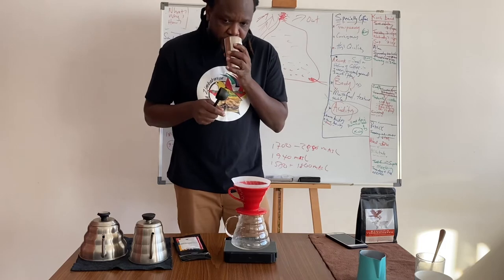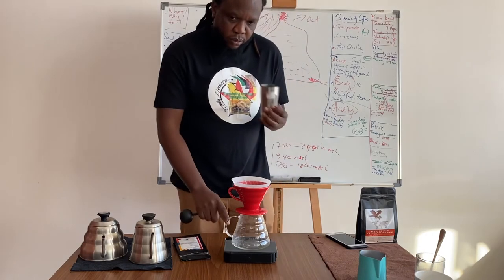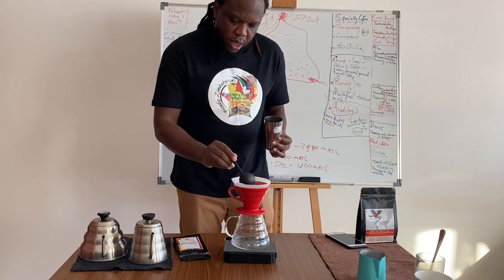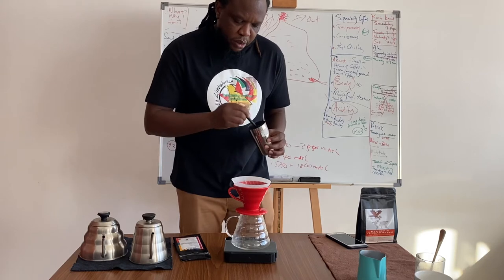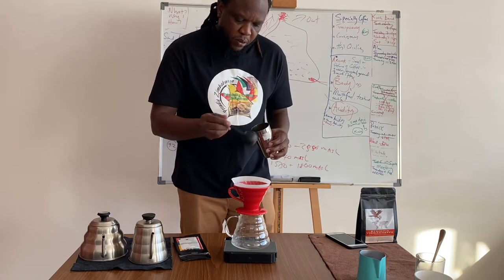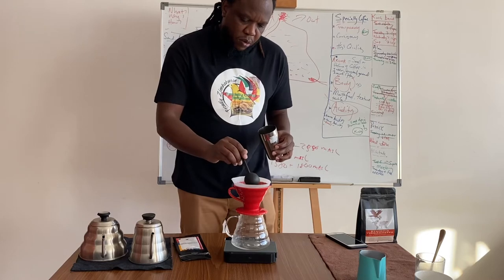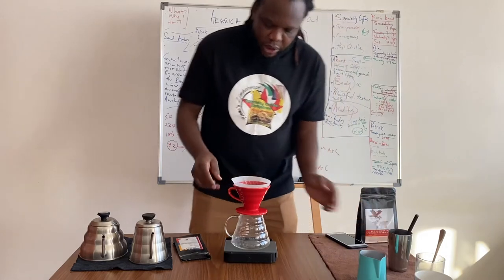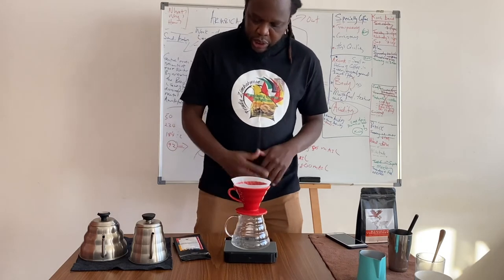Ground and fresh — Sidama Elun variety. Dosage of 18 grams. I'll give it a little distribution for even extraction, then tare the weight.